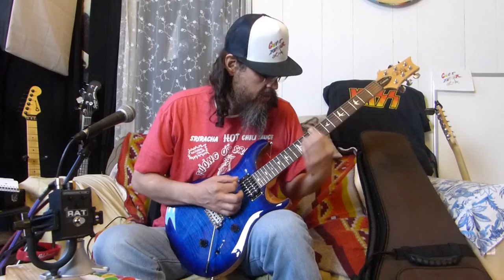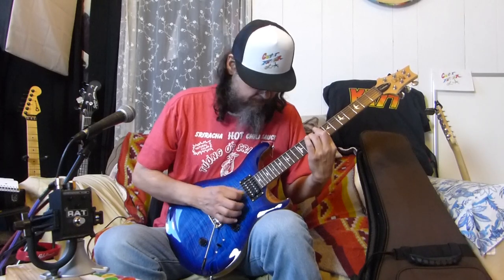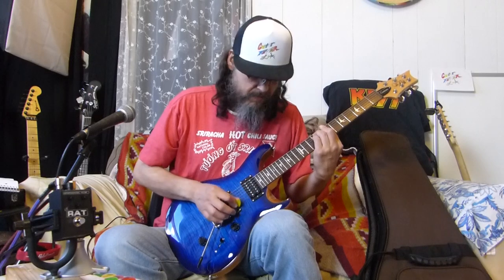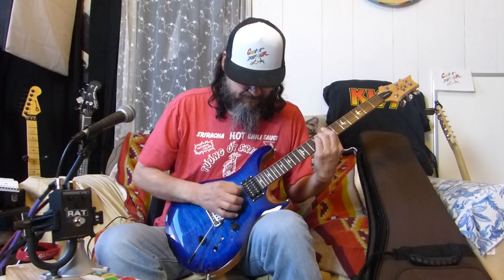This is the humbucker clean, this is the middle position clean. Now let's go for the neck. Once again in the middle. Now the humbucker - and let's pull out the single coils. Right away it drops down in volume.